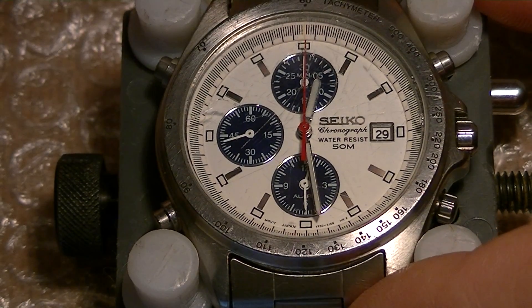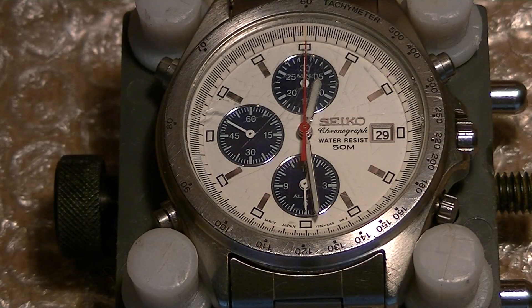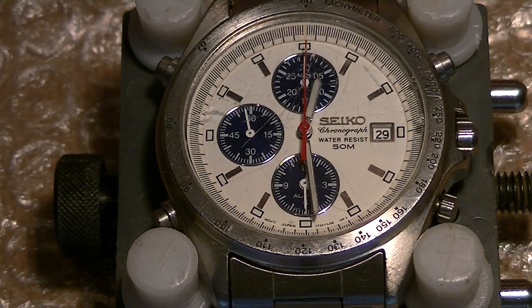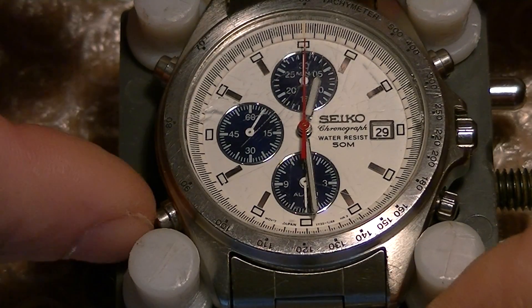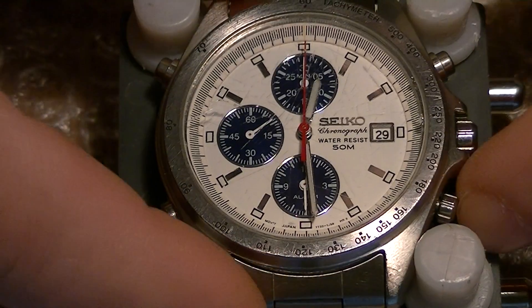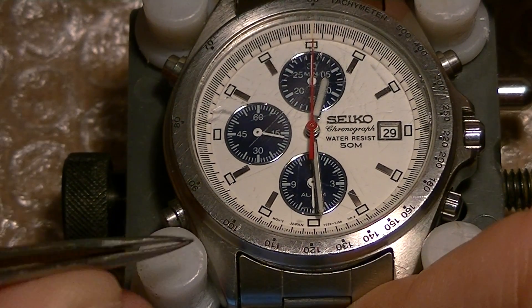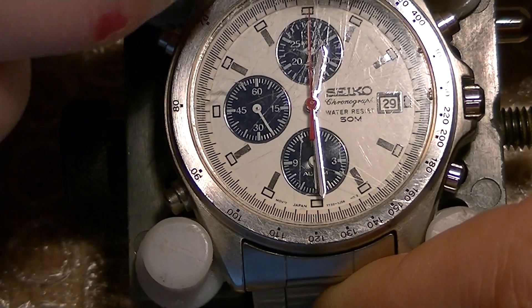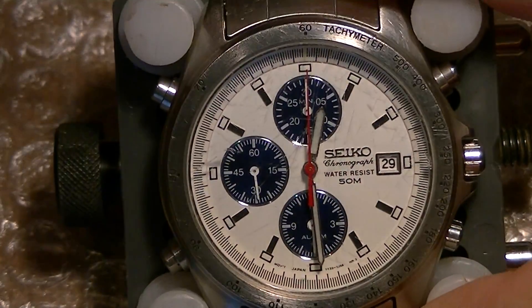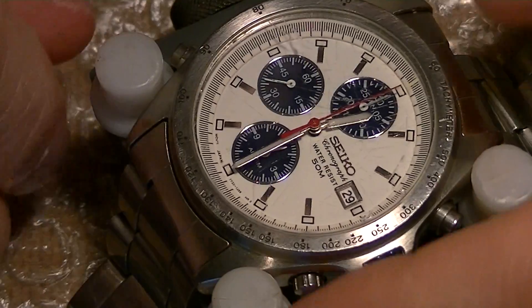Now you will hear the full alarm chime in one minute. Other things that I did on this watch was to repaint the numbers on the Tachymeter scale on the bezel, because the paint was off. Now, as you can see, it is painted. And then I did a general cleaning of the watch.